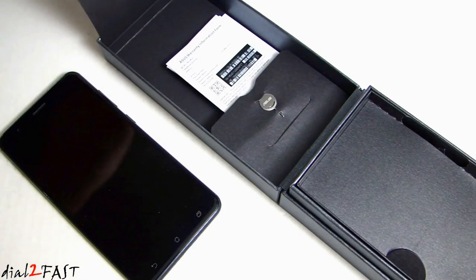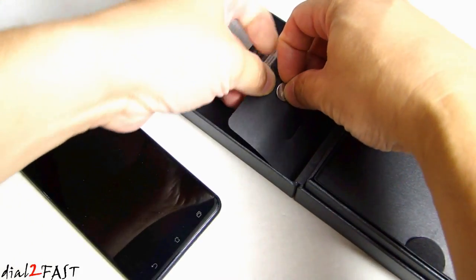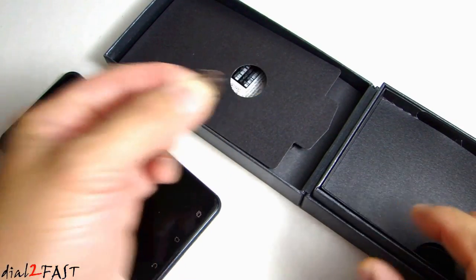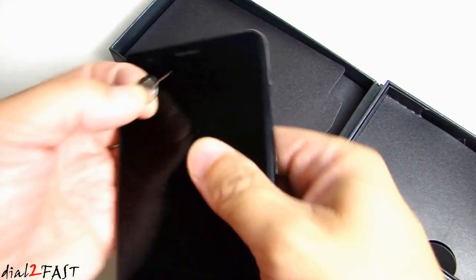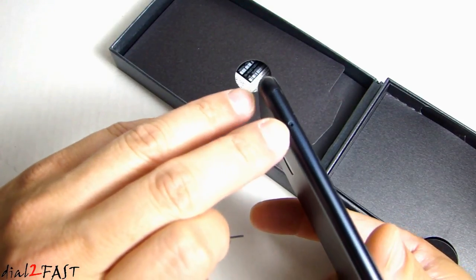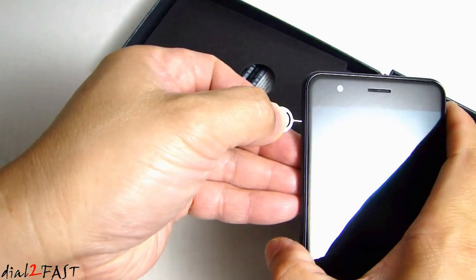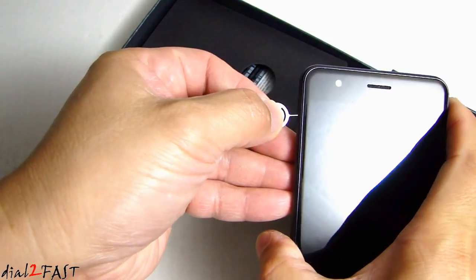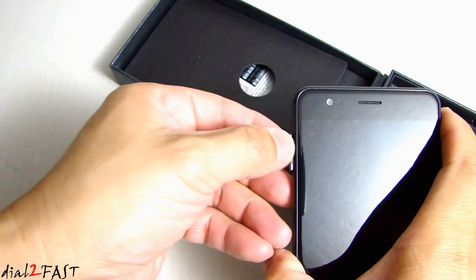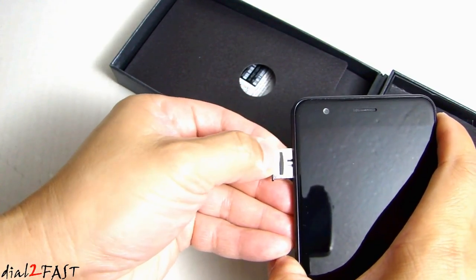Now if you lift up this flap you see this little metal key. You'll be using this to open up the SIM card tray that's located on the left side of the phone. There is a hole right here, so what you want to do is push this into the hole, and this will release the SIM card tray right here.